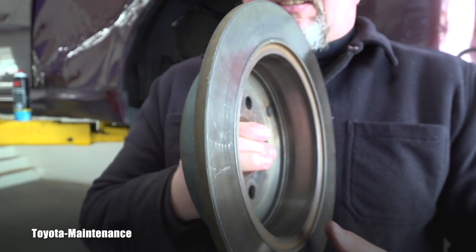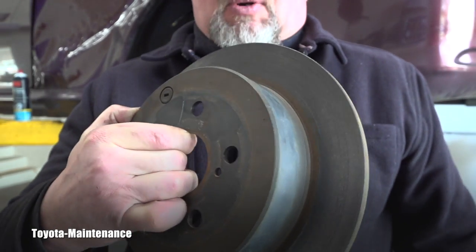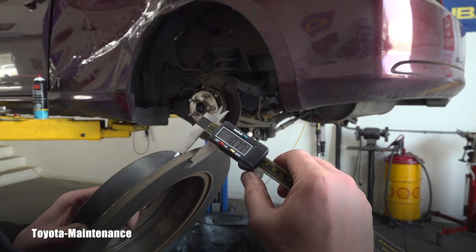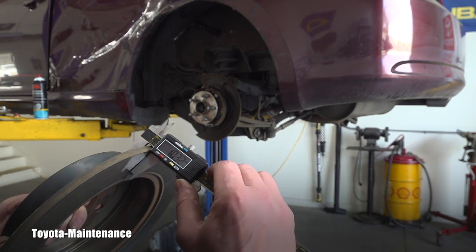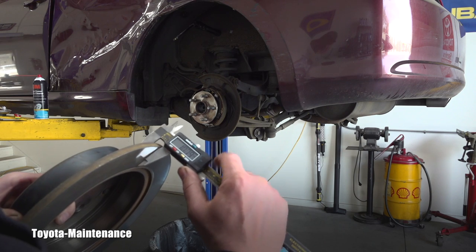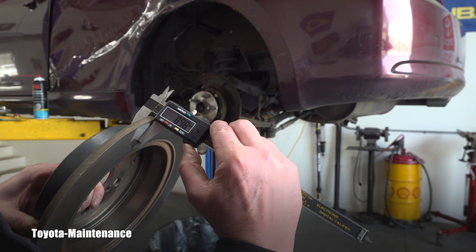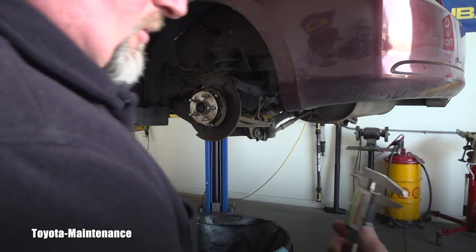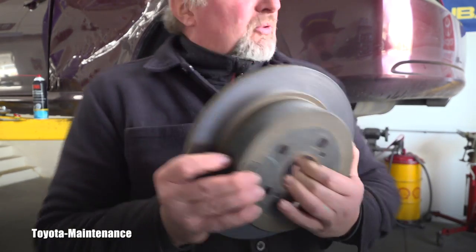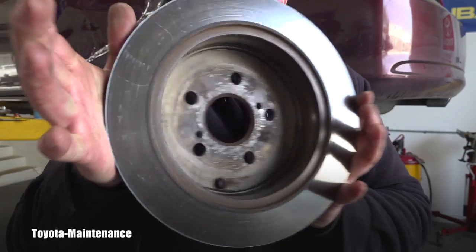Let's see how thick this rotor is right now. It seems to be avoiding any lip and is basically almost brand new. So I'm definitely able to resurface it — 8.76 millimeters. It's just awkward to hold the gauge, but you can see it's almost brand new, and I'm able to put it on my brake lathe and make it absolutely perfect and ready for the new brake pads.